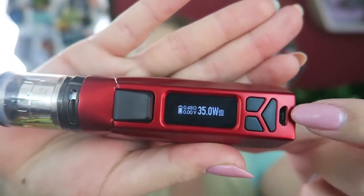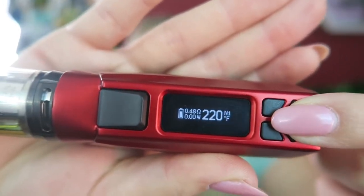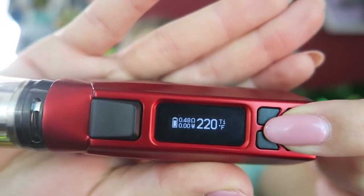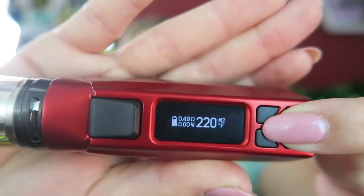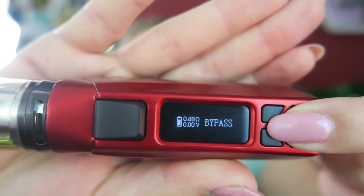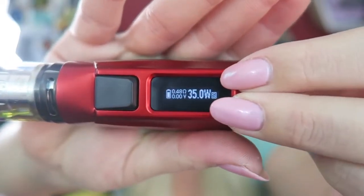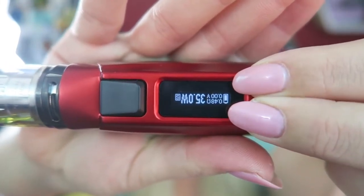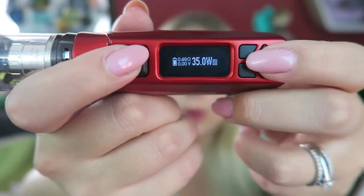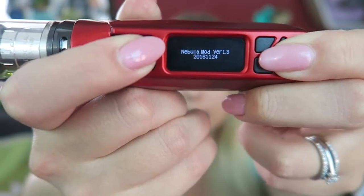To change between output modes it's simple — press and hold the mode button and it cycles through temperature mode for nickel, stainless steel, titanium, memory mode one, memory mode two, bypass mode, and back to wattage. Pressing and holding both wattage up and wattage down flips the screen. Holding the fire button and mode button shows you the version of software installed.